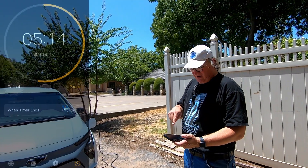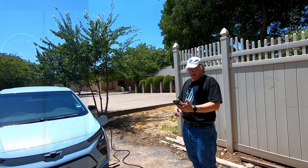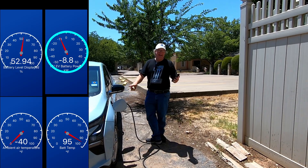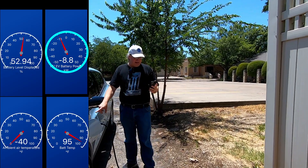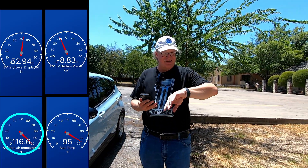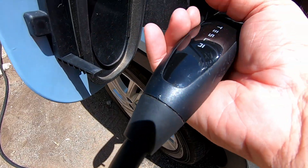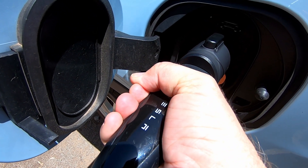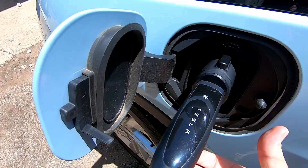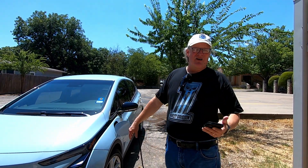We are coming up on five minutes into our charge. The car is now at 52.55% state of charge. We are at 8.8 kilowatts going in right now. Battery temp is up to 95 degrees. Ambient air temperature still says 116; my watch still says 98. The Tesla plug is kind of warm, but it just feels like something black that's in the sun. The adapter does not feel any warmer than the Tesla plug — they feel the exact same temperature. We'll check back in when we get close to the end of our 10-minute charge.